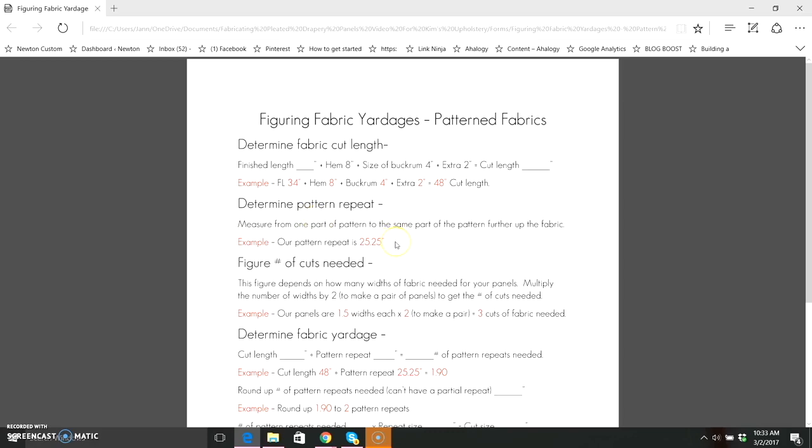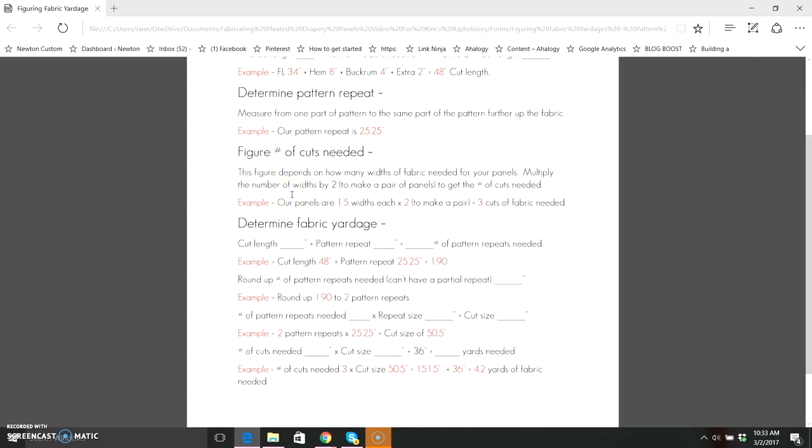Next, determine your pattern repeat — from one point on the fabric to that same point further along. Ours is 25.25 inches. Then figure the number of cuts needed: multiply the number of widths per panel by two for a pair. We want one and a half widths per panel, times two equals three cuts of fabric.